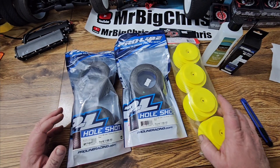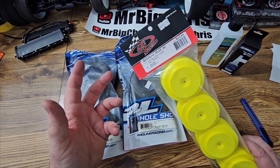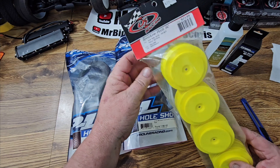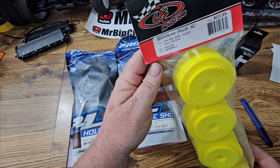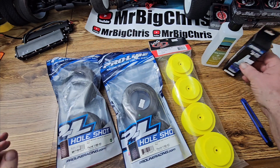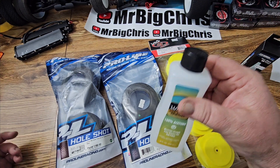Hey there, I'm Mr. Big Chris. Right now we're going to try to glue up some short course wheels and tires. Jimmy Martin and I are starting a grassroots race team and we're going to be racing Techno short course trucks. These are DE Racing short course wheels, we have Pro-Line tires, and I'm going to use ProTek RC glue with some acetone to clean the rims and tires.